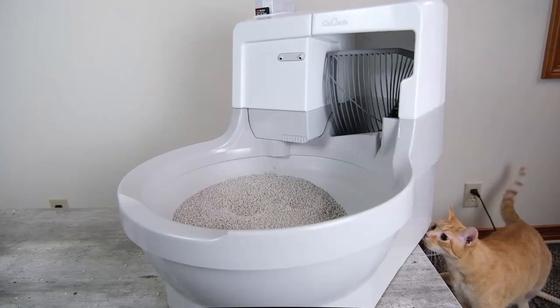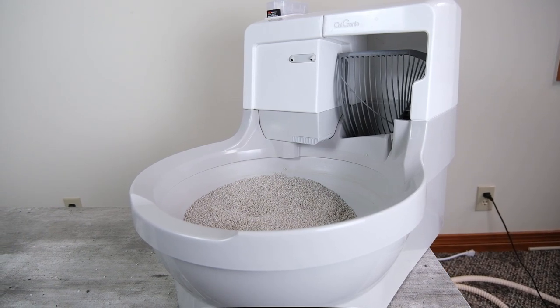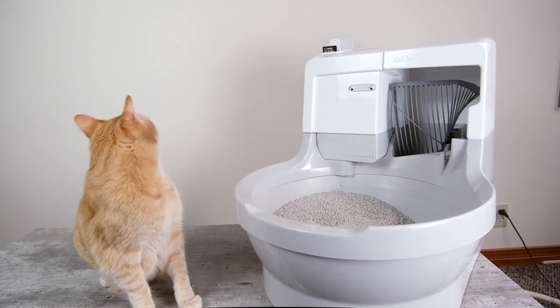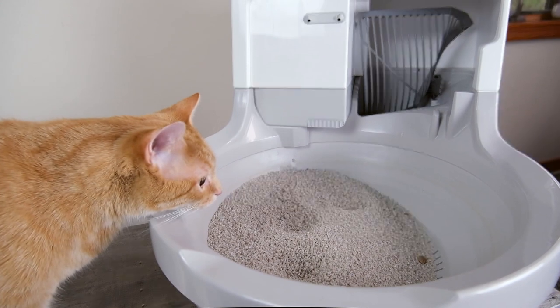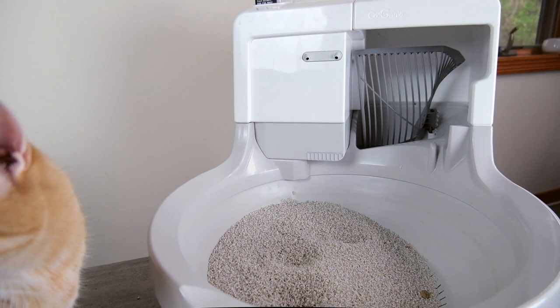As I mentioned earlier, the Cat Genie is pretty special. It's the only automatic litter box that I'm aware of that doesn't just scoop — it also flushes your cat's waste, which means that you aren't going to have to do any of that disposal that you'd be accustomed to even with an automatic litter box. It really becomes kind of a hands-off solution. But does it actually deliver on those promises? That's what we're about to find out in this review.